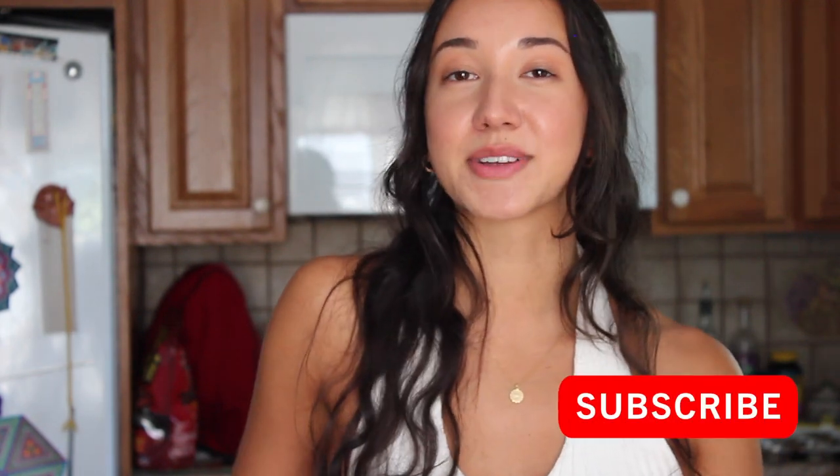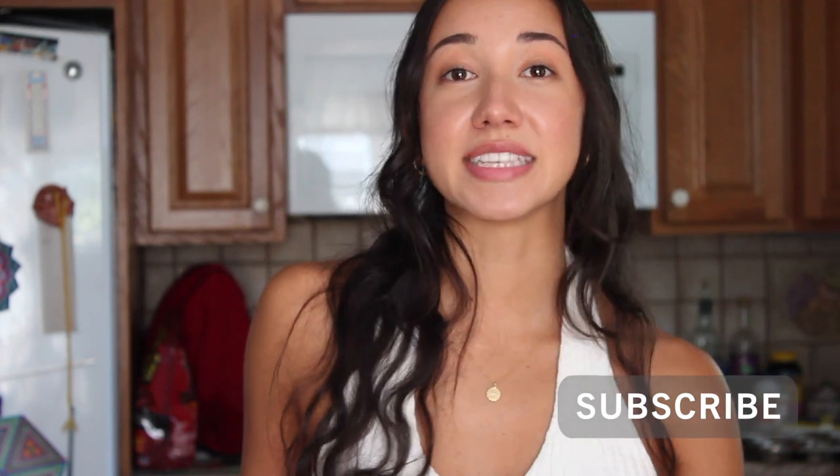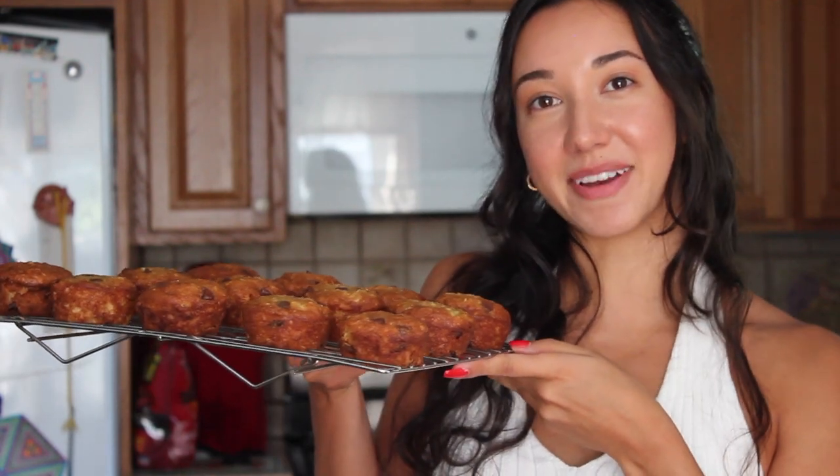That's going to be it for today's video. Thank you so much for watching. Please be sure to like the video and subscribe down below so that you don't miss out on any of my upcoming videos. And let me know if you want a bite of these banana muffins.